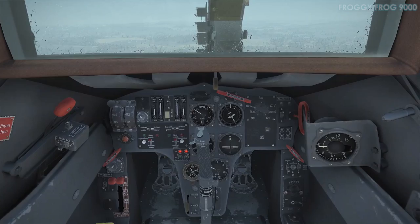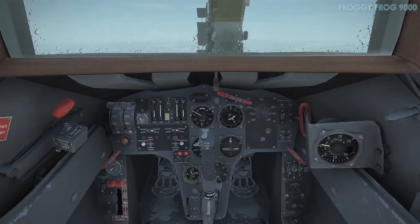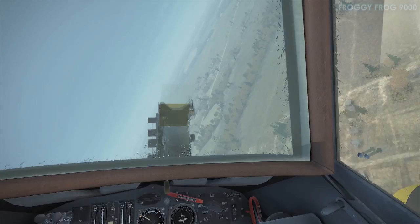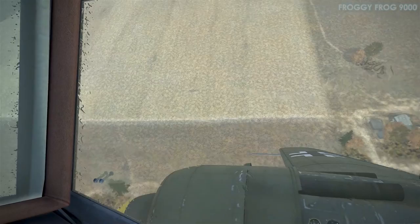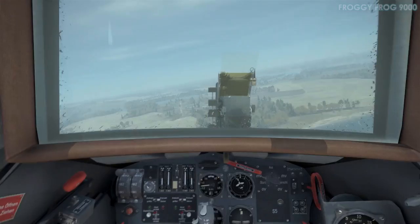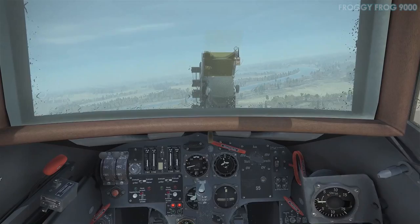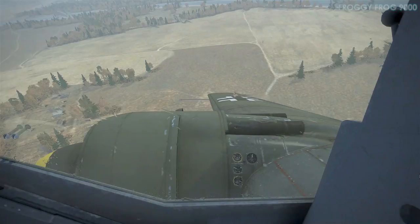For example, if you're in a descent with prop pitch set to fine — like 0% — and then go to 100% power, I think you might over-speed the propeller mechanism and damage some of the mechanicals. In this game I haven't been able to experience any of those malfunctions yet — maybe they don't occur, or maybe you have to enable malfunctions in the settings.